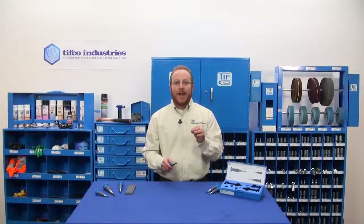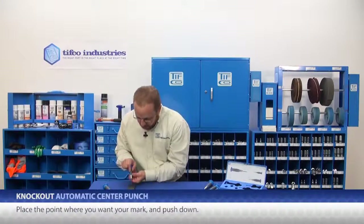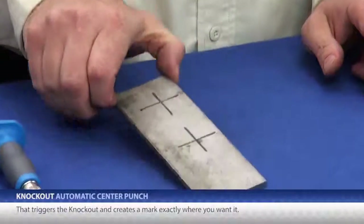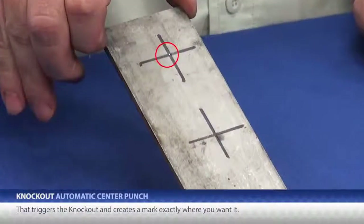When you need to use a center punch, you are after precision. Even if your drills don't walk on you when you start drilling, it can be difficult to get the drill and the clunky drill motor exactly where you need them. That's what makes these Knockouts so great — just how precise they are. Just place the point where you want your mark, push down, and it creates a mark exactly where you want it.